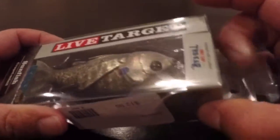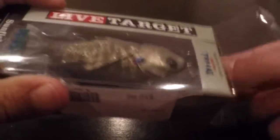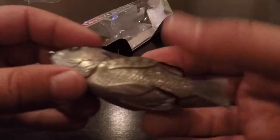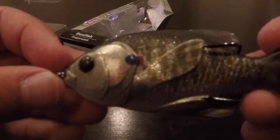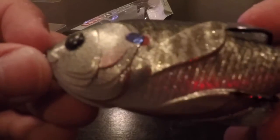I've actually pulled one other one out of the box. I've already had a little bit of experience with them — pretty neat little baits. Got it out of here. Perfect little sunfish shape. Lots of detail on the body. You can feel the scales aren't just painted on, they're actually on there.